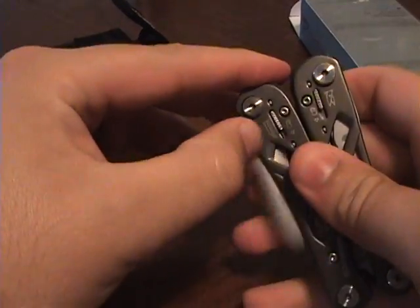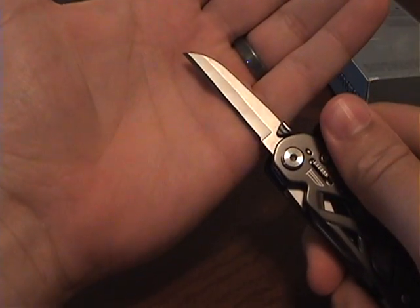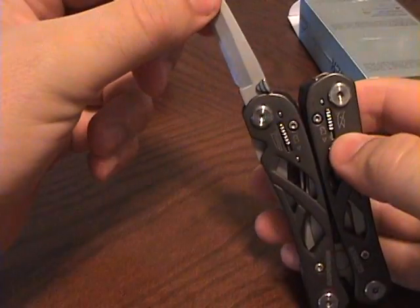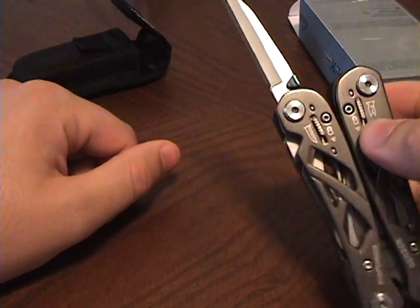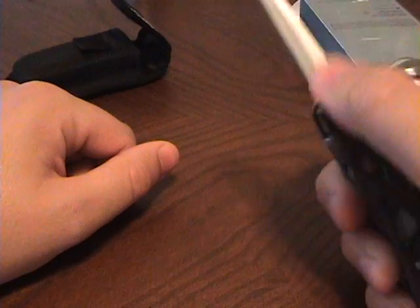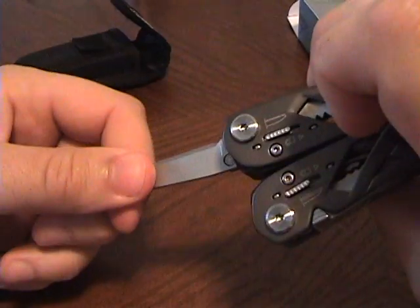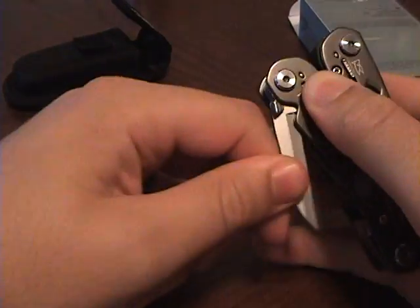Then on the other side we have a straight blade, which is more like an awl because of its size — it's only about 2½ inches. One thing I don't like about these blades is that I need two hands to close this. I can't just push a button and slide it down; I have to push down on both sides, front and back, and then swing the blade down.